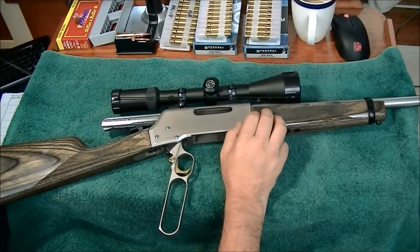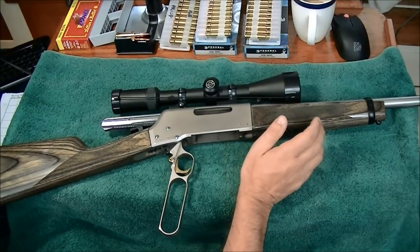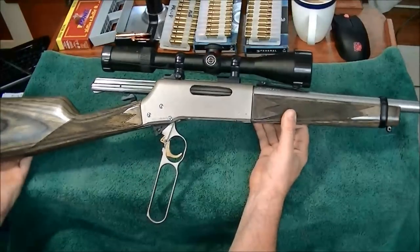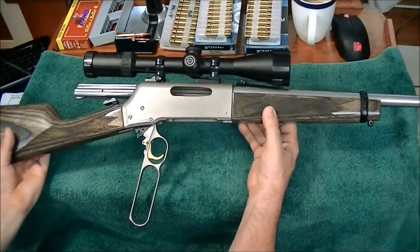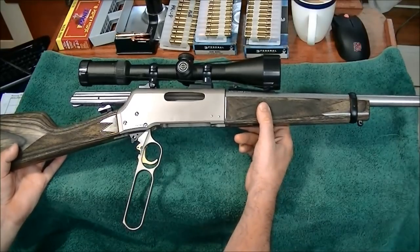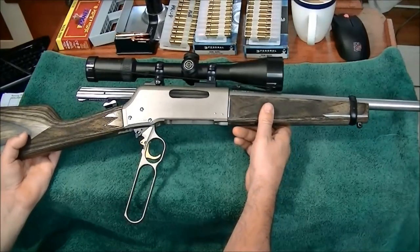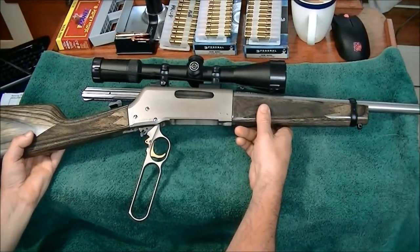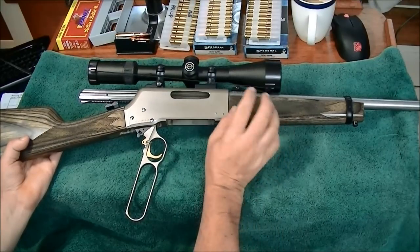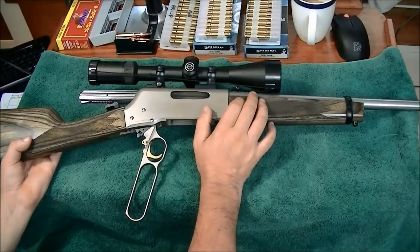I'll go through the pros and cons of this rifle, starting with the pros. The first pro is it's relatively light. You can find much lighter — there are bolt action hunting rifles that go below five pounds — but most are around the five pounds area. The .308 is six pounds, eight ounces.